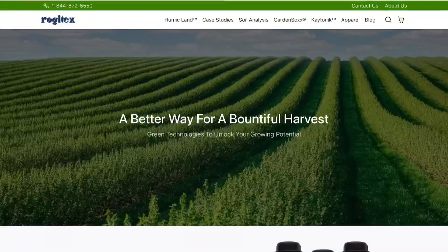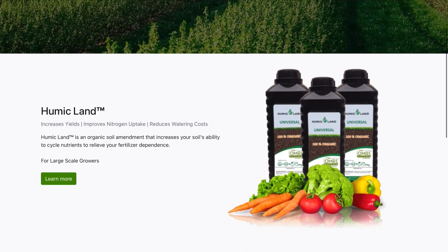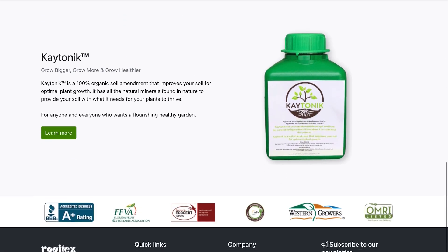Today's video is sponsored by Katonic. I've been using this for over a year now — it's designed for gardeners, house plants, and actually large-scale operations as well, so be sure to check out the link down below.